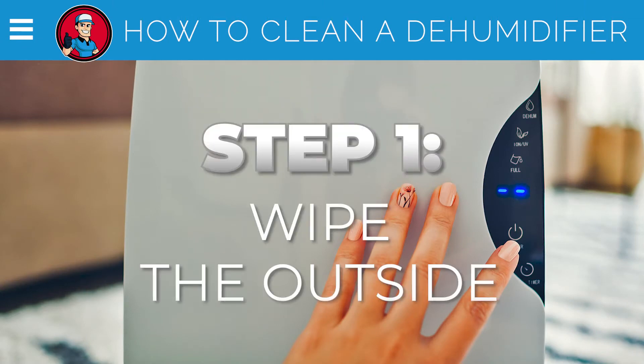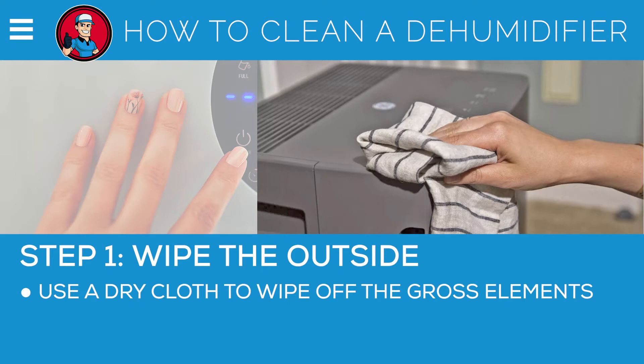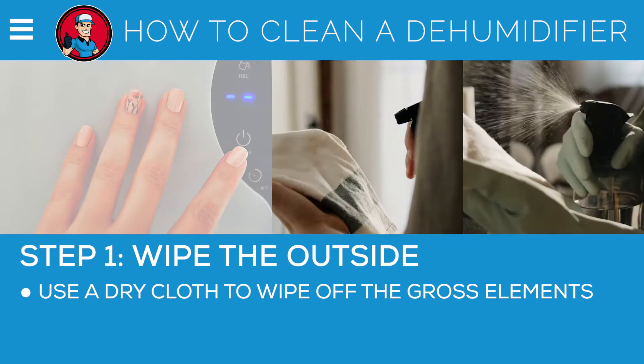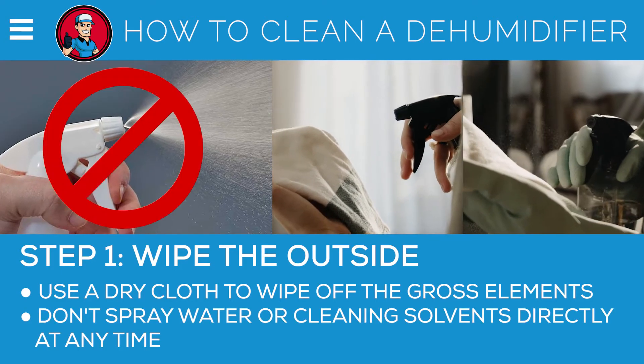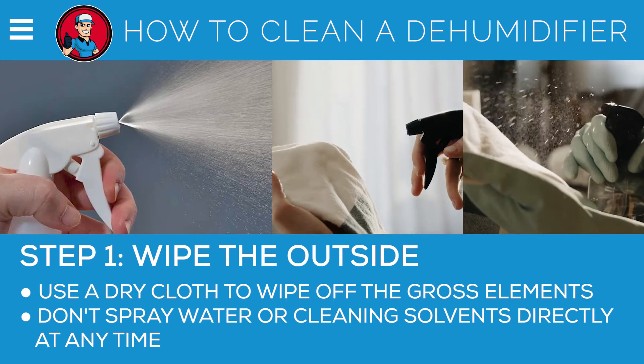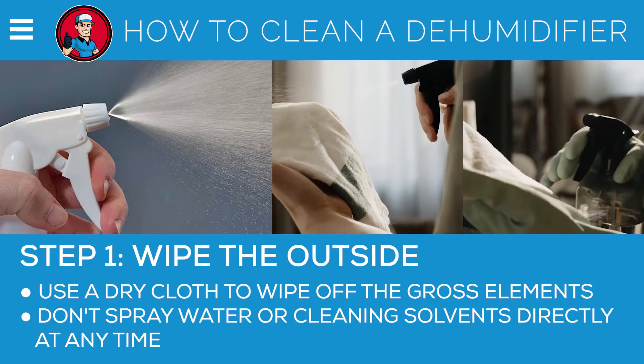Step 1: Wipe the outside. Use a dry cloth to wipe off gross elements like dirt and grime that have collected on the exterior. If it's excessively dirty, use a damp cloth. However, remember that you shouldn't spray water or cleaning solvents on it directly at any time, as this could damage the unit and cause it to cease to function.